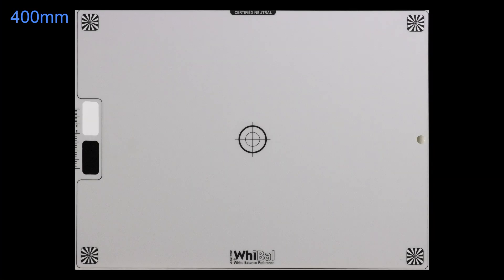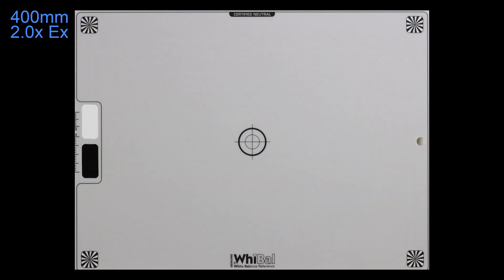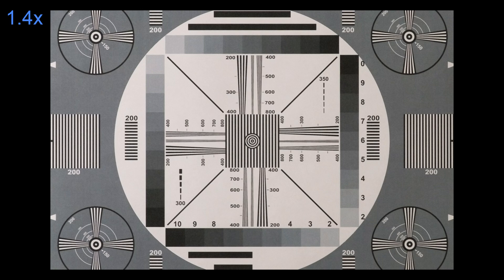Let's look at some actual images of camera test charts using these Canon extenders. These charts are best viewed in full 4K resolution. On all of the camera chart tests that I performed, I noticed no increase in distortion, chromatic aberration, or softness from either the 1.4x or the 2x extender from Canon. And for astrophotography, any measurable shortcomings of the extenders are decreased simply by the much larger and higher detail image that is cast onto the camera sensor.